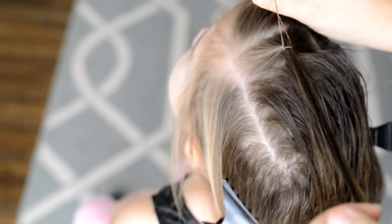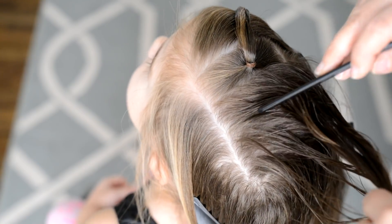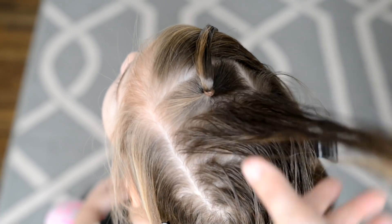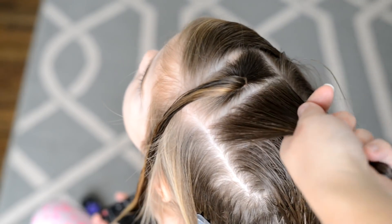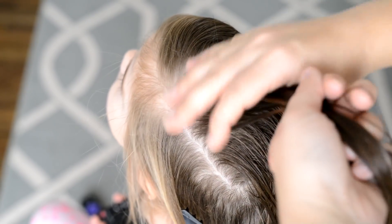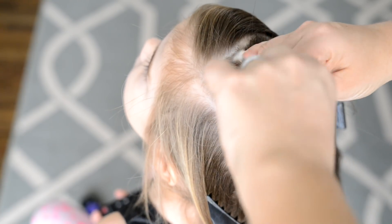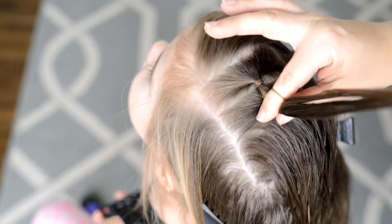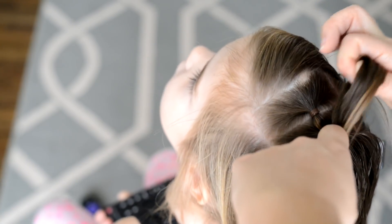For this style I'm using brown elastics that match my daughter's hair. Once I create my next rectangle I'm just going to add the ponytail from the first rectangle into the next one down, and I'm going to continue those steps down.